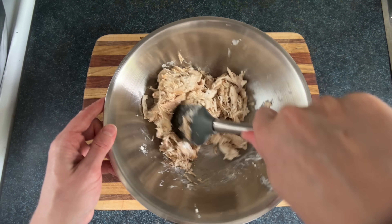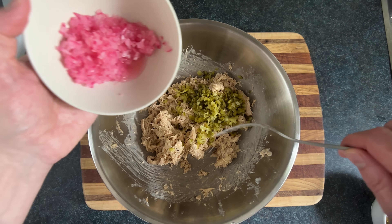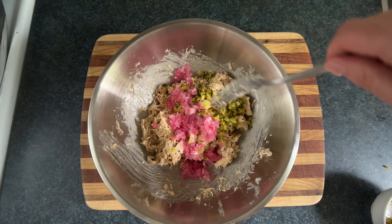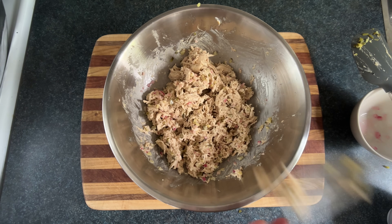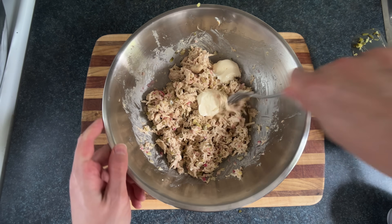And we'll just wang jangle that all together. Now we'll add in those diced pickles and also the pickled red onions — careful not to have any pickles touch the pickled onions so the pickling doesn't cancel out. And we'll wang jangle that all together. Now when I taste something, my genetics always send a signal to my brain telling me more mayonnaise, and that signal is always correct.